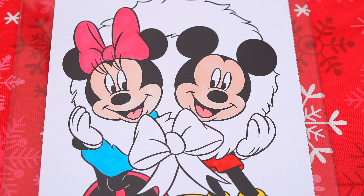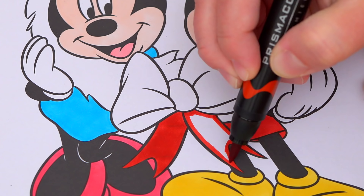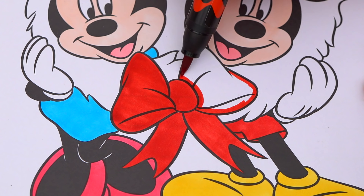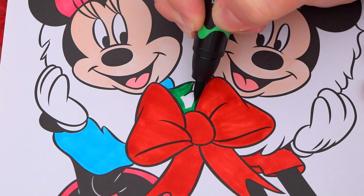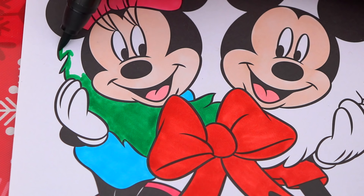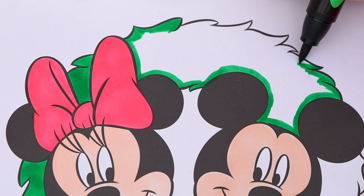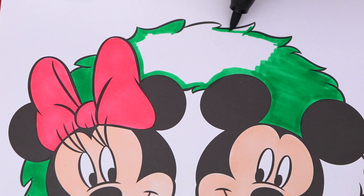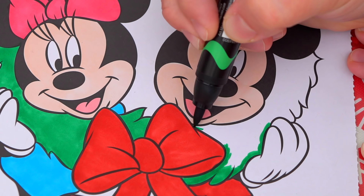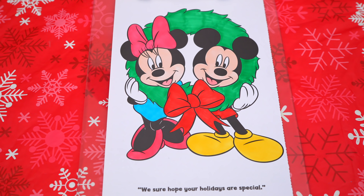Next let's color in this Christmas wreath they're holding green with a red bow. And lastly, let's color in the rest of the background to light green.